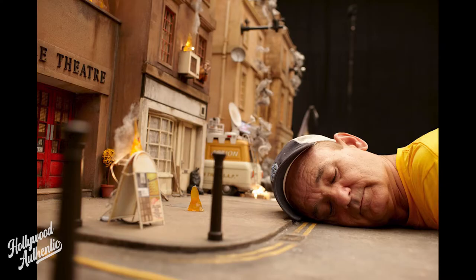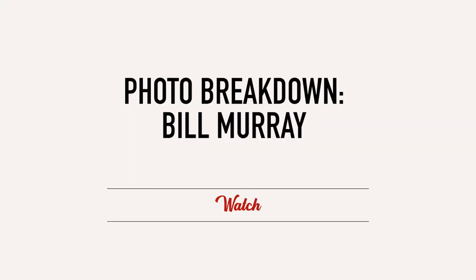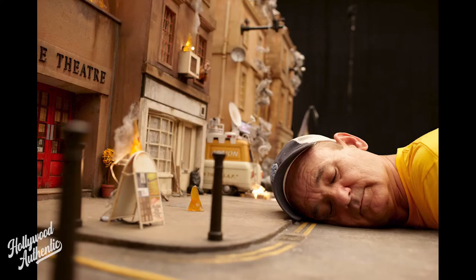Here you have Bill Murray. It's on the set of a film called The Fantastic Mr. Fox, which was a stop-motion animation directed by Wes Anderson. I just went on set for a day to do some pictures, and Bill Murray played one of the characters in it.